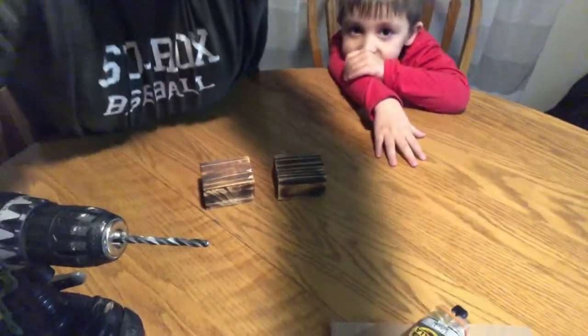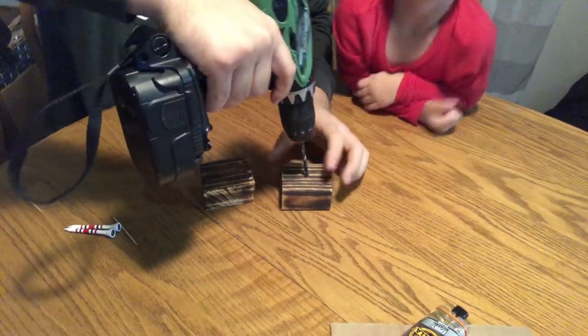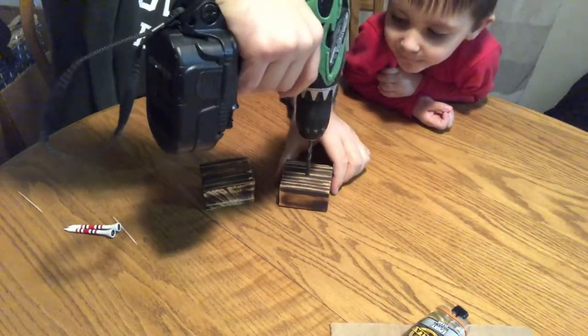That was quick — I'm back. I used a quick ruler and marked a little dot there. Now I'm gonna take my drill and drill in about a half inch. Let me adjust this so you can see a little better. There we go — lining up with the pre-made mark, going about half an inch down.